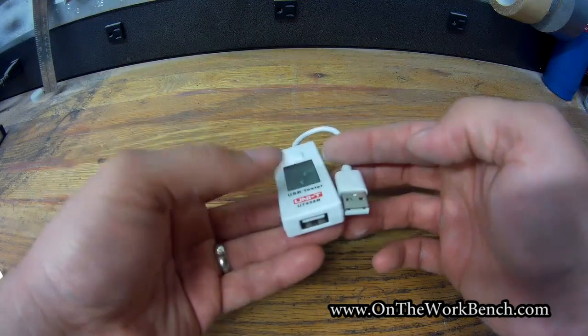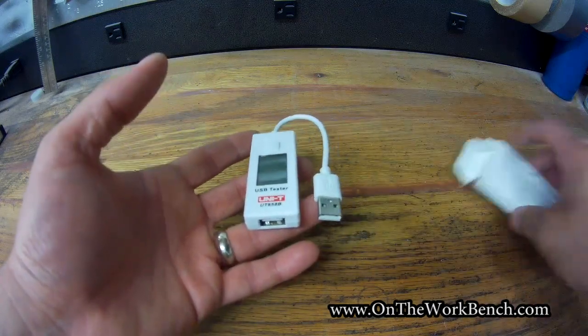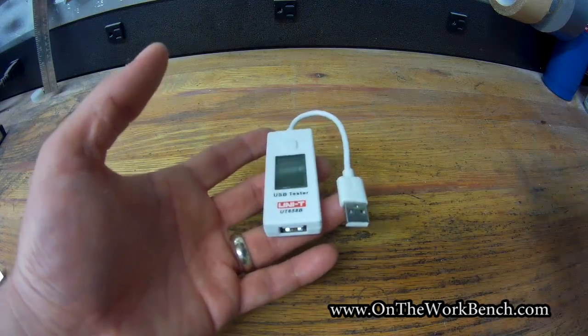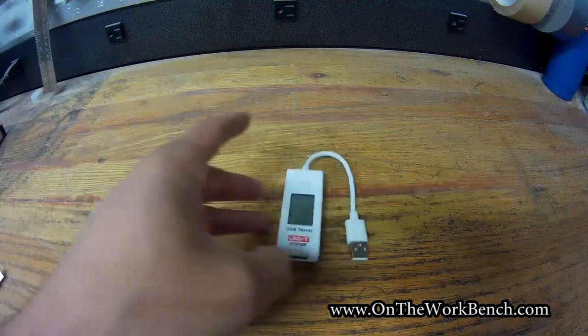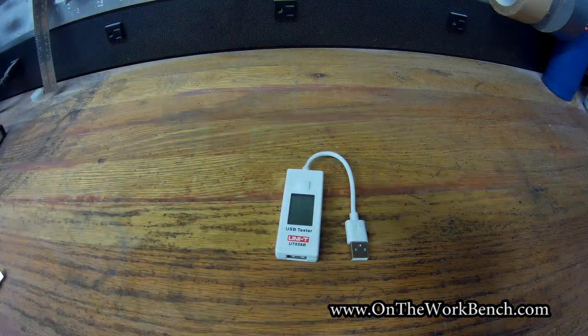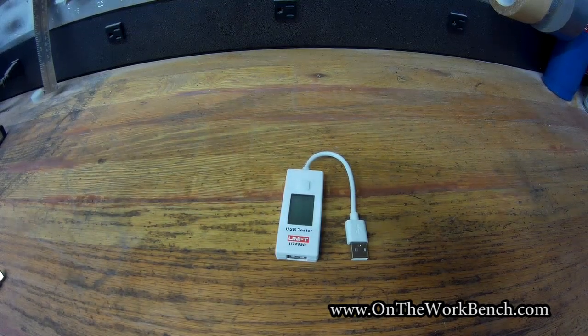So if you've got small electronics and you want to check a charger, your multimeter won't work for that traditionally. Klein just came out with a sister version of this pretty recently, but I wasn't able to get my hands on that — I got my hands on this. The price is very good for this, so let's take a look and see how this works.